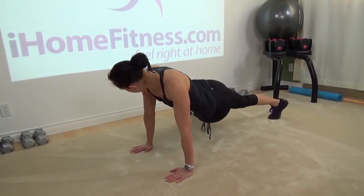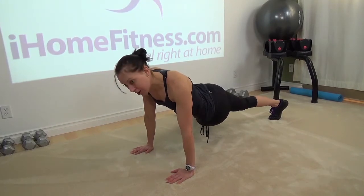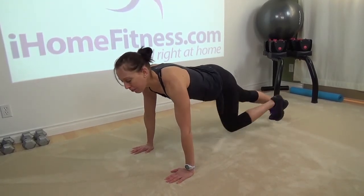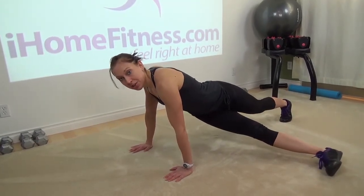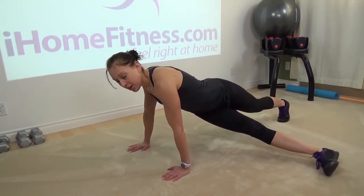Twist, take the leg out, hold it — 3, 2, 1 — take it back. Twist, hold it — 3, 2, 1 — and center.